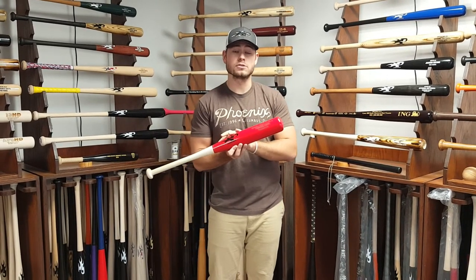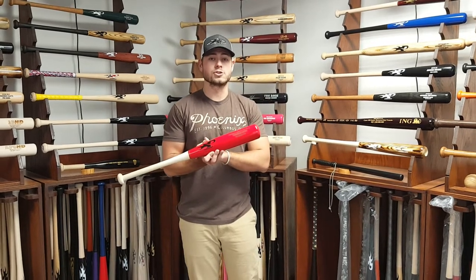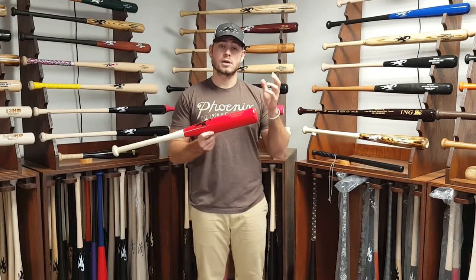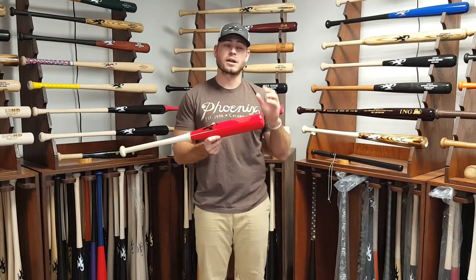This is perfect for two hand drills — wouldn't really recommend too many one hand drills, but two hand drills are perfect. We also make a youth and softball version which comes in a two and a quarter inch barrel and is about a plus three.